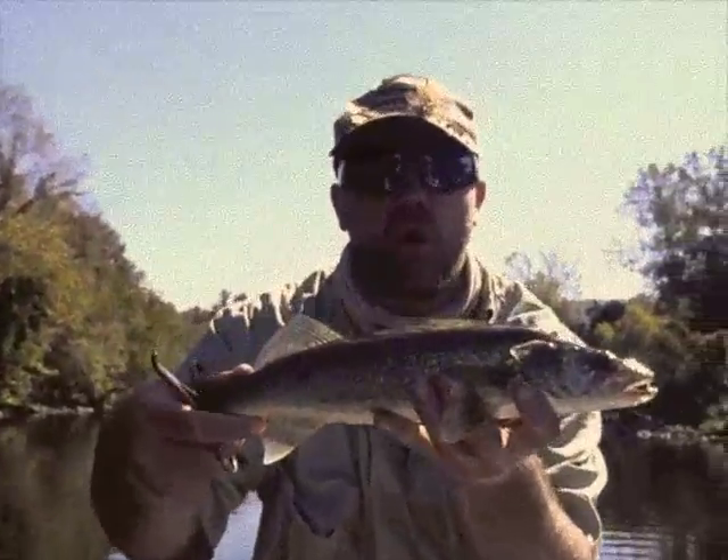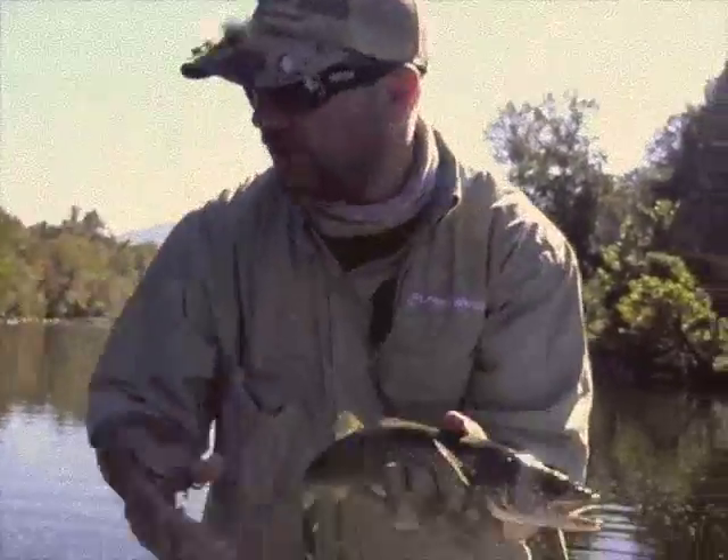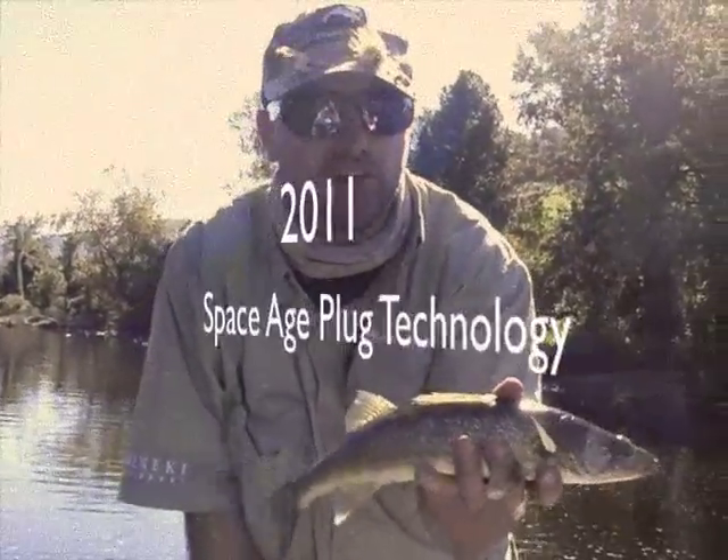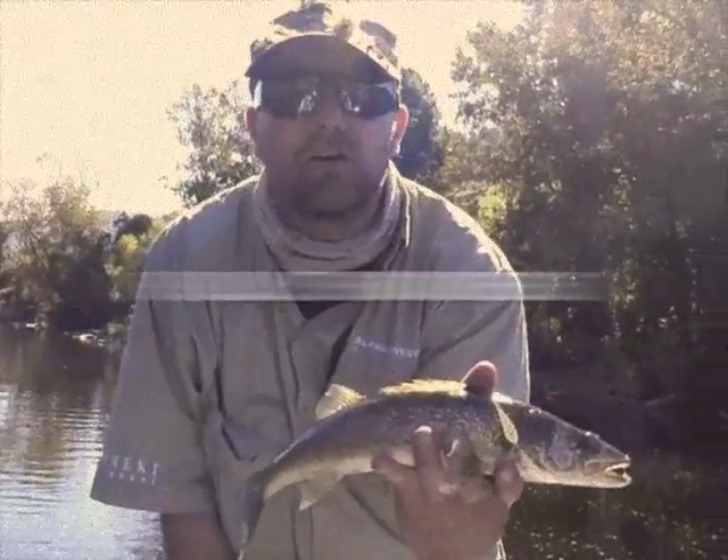Look at the size of that walleye right there — that came on the XJ91S. That's the new plug for 2011. We here at the Inn Fisherman are endorsing it fully.